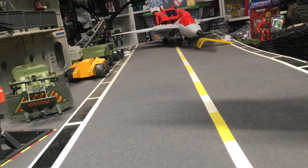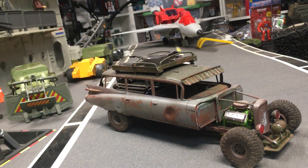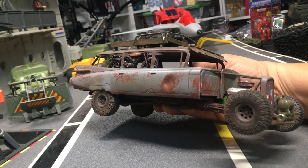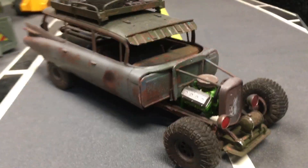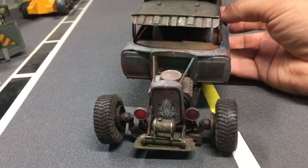Check this out. Straight from the wasteland. I decided to make my Ecto-1 a little different than most. Take a look at this baby — check out this front end that I came up with.